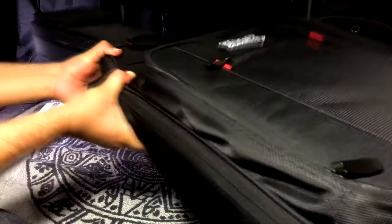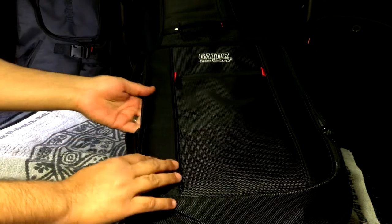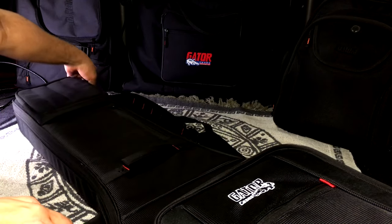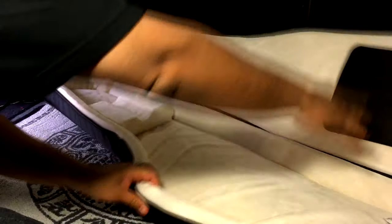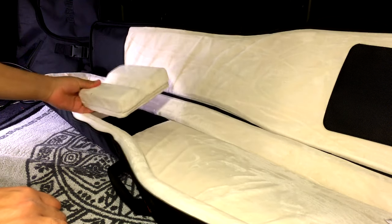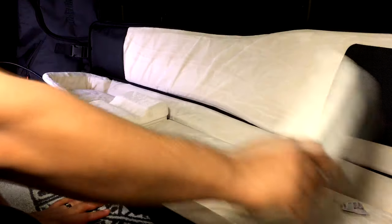But the first thing I noticed is it's real stable and sturdy — it's not flimsy like that Roadrunner. Up here you've got all kinds of pockets and compartments, and it's got two pockets up here. When I open it up, you've got a nice plush interior. This piece comes out for neck support, which is pretty cool, and this bottom piece comes out too.